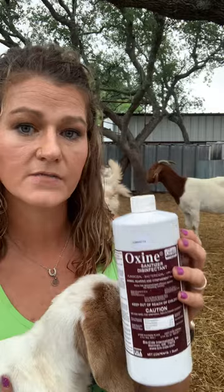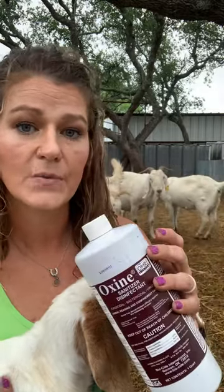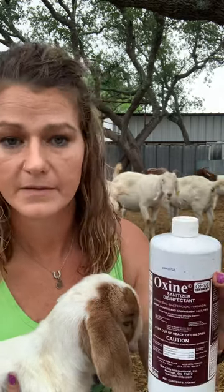For about every five gallons of water I'll add about a cup of this and I just eyeball it in. Now in our show pens we have the smaller little cup feeders — I just do one to two tablespoons in there depending on how many head are in the pen.